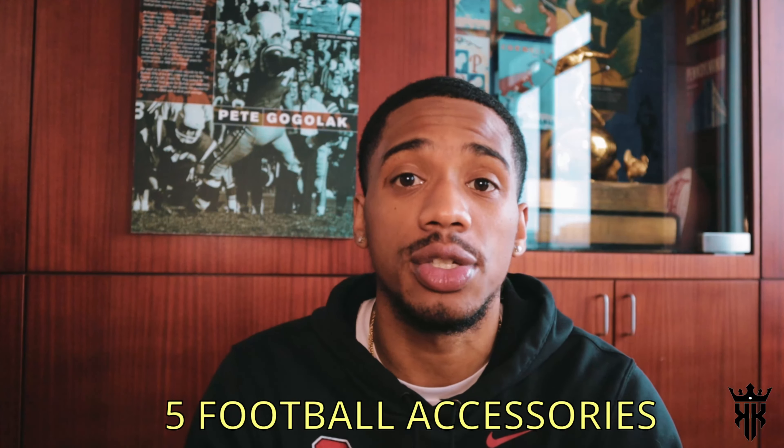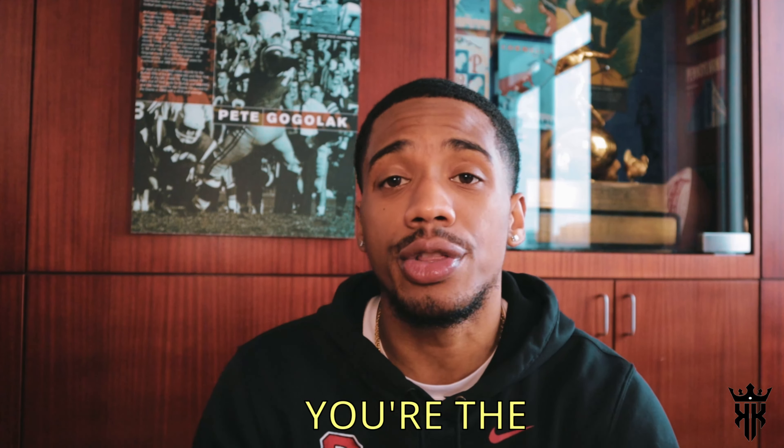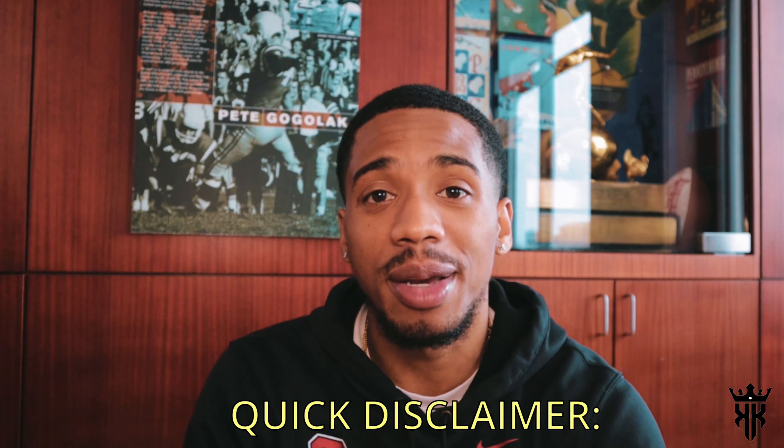What's good YouTube, it's your boy King Kobe and we back with another video. Today we are going to be talking about the five football accessories you need to make sure you're the drippiest athlete on the field. Quick disclaimer: make sure your game is up to par before you get the drip on, or else you're gonna get exposed. We can't be out here getting exposed — let's get right into the video.